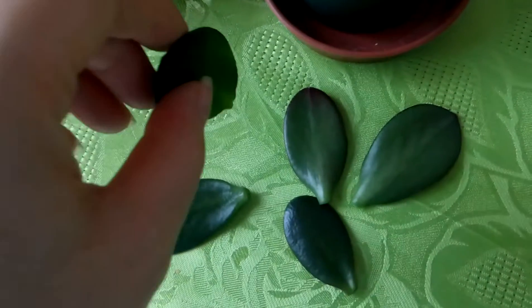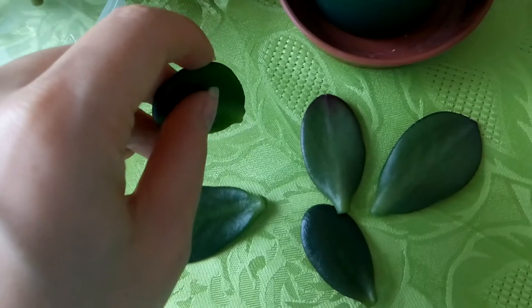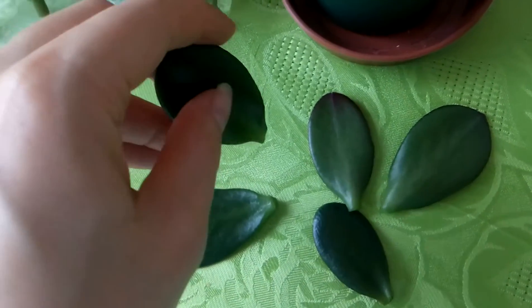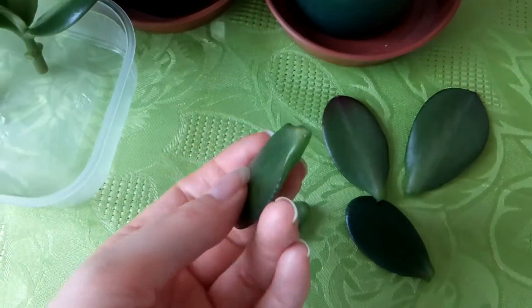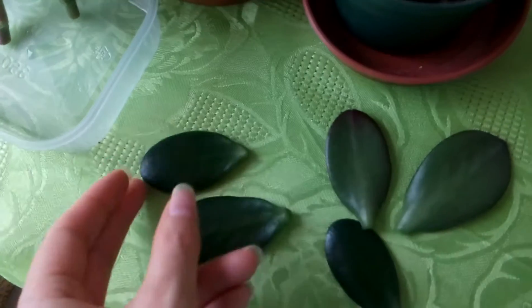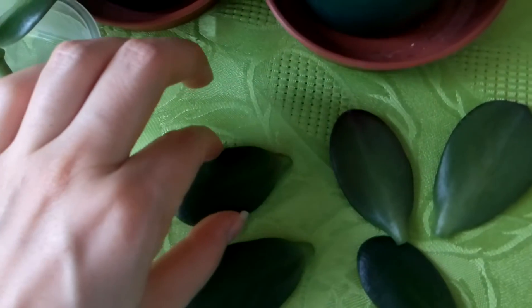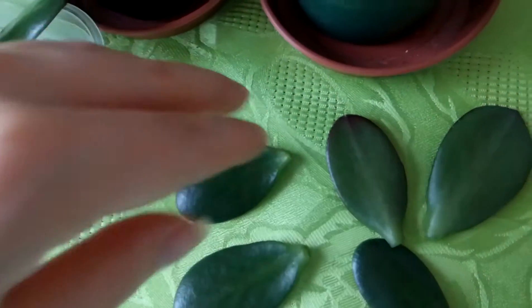You can put the leaves just right into soil — not burying the full leaf, but only half of it. Another method is to put the leaves on top of the soil this way, so they can grow roots downwards.